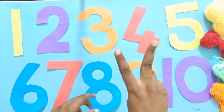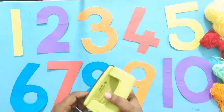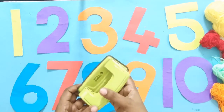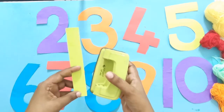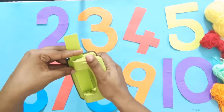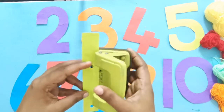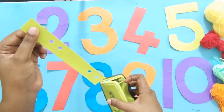Step number 2: we are going to punch the numbers. See here — now we have two holes. You can do them one by one or two together, as you wish. What you have to do is create holes all along the number.